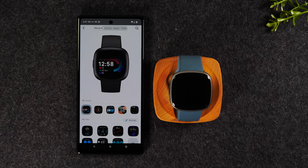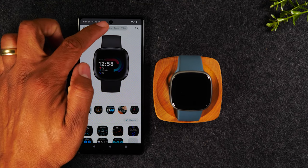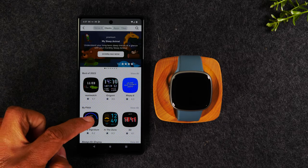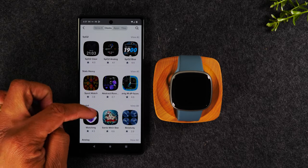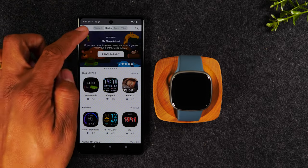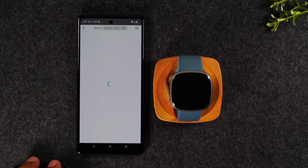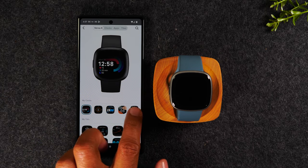Here you'll find your favorite clocks, and you'll also be able to get new clocks as well. If you go over to clocks, this is the store where you can go in and look at free and paid clock faces. I have a couple that are already saved — these five are my favorites.